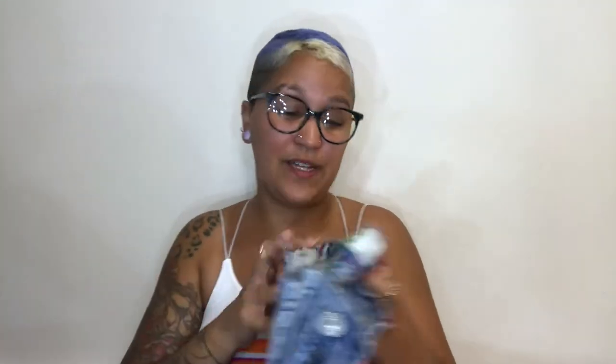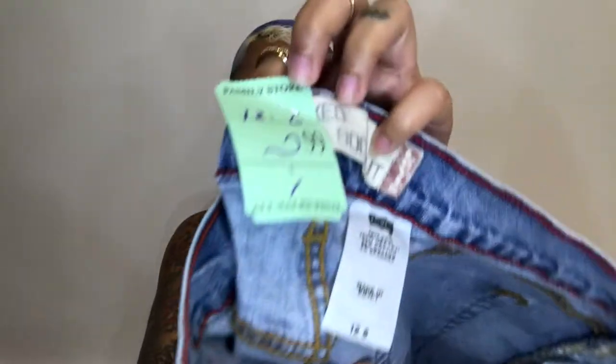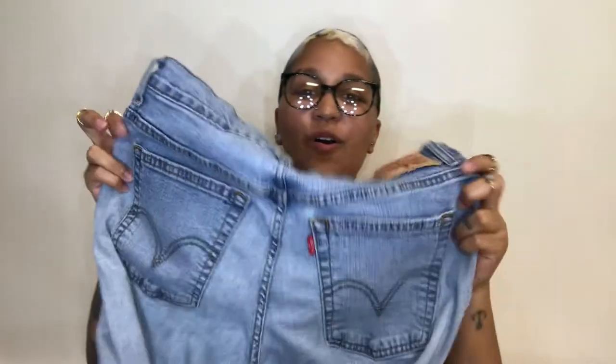For today's video, as you can see by the title, I will be doing a thrift flip. I went to the thrift store and found these Levi jeans — they're a blue cut, so they're a little wider at the bottom. I found them in the men's section but they fit me almost perfectly. They were only $2.99, and with 50% off I got them for $1.50.